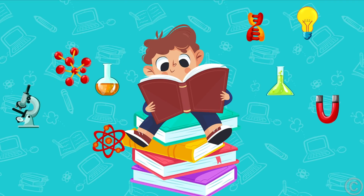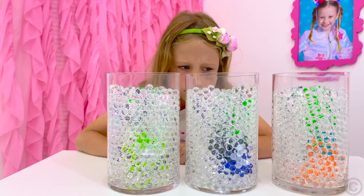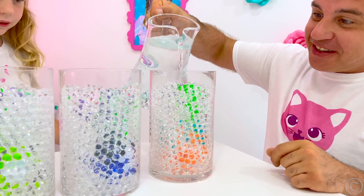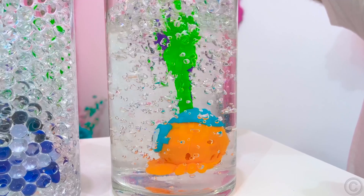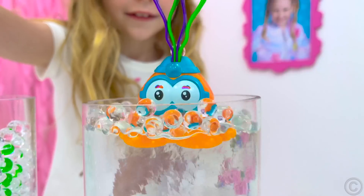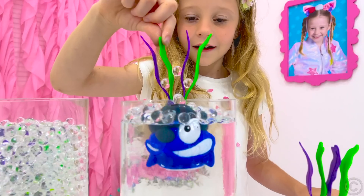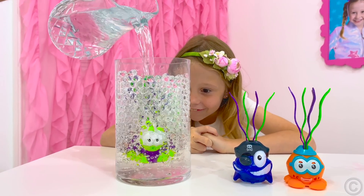Learn physics. These are Orbeez! What is inside? This is magic! For this experiment, you will need a transparent container, Orbeez balls, water, and a toy which you will hide inside. Prepare a container, put a toy in it, and fill it with ready-grown Orbeez balls so that the toy can't be seen. Then pour water there, and you will see your toy inside! This is because the balls are 95% water. Show this trick to your friends and family.